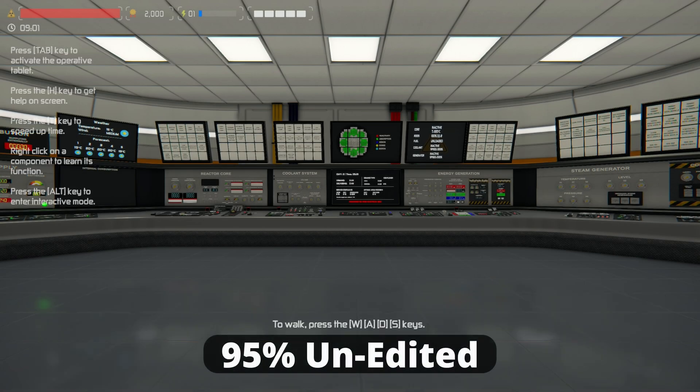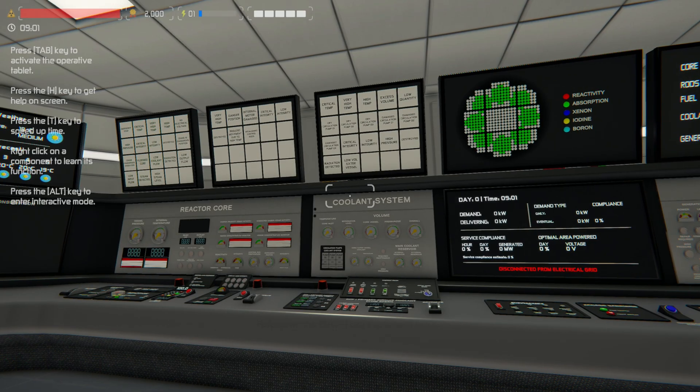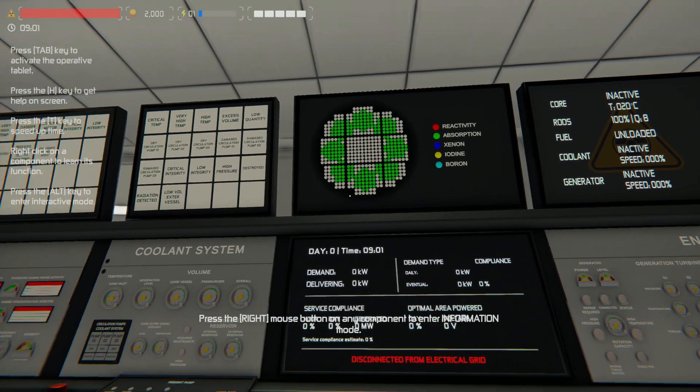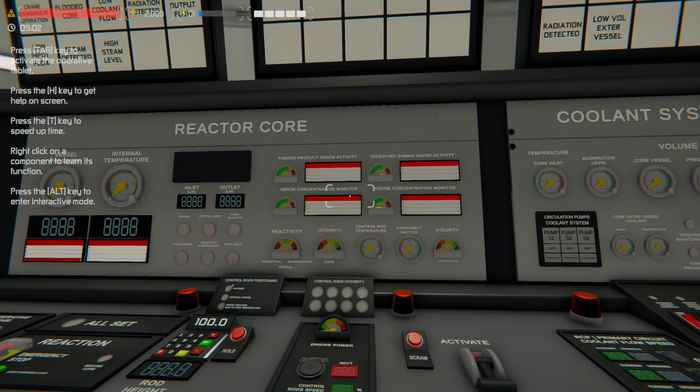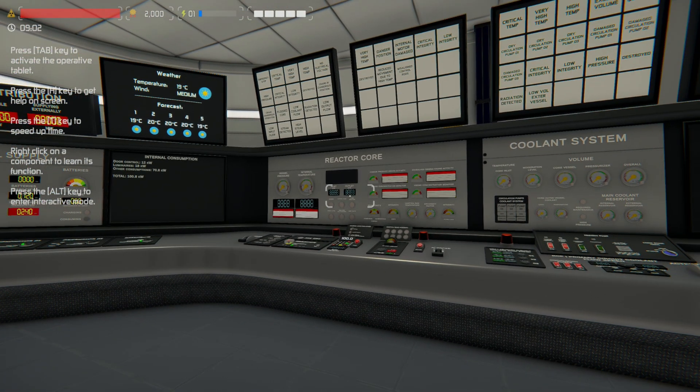G'day gamers, and welcome back to Nuclearese. You may notice a few things have changed — like what is this, what's iodine, and xenon, and all that sorts of stuff. Back in Nuclearese, episode 1, here we go again.